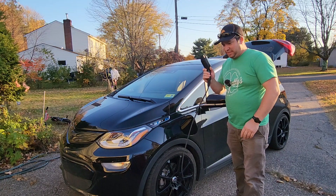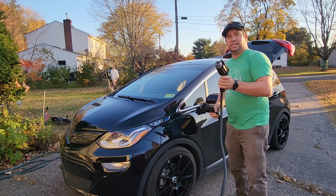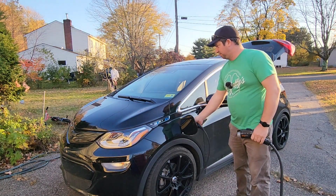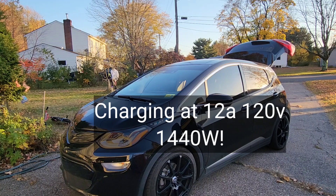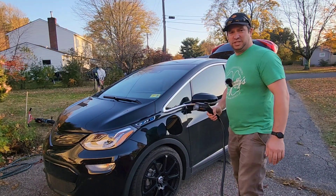I have a level one over here and over here I got a level two. So let's see what happens. It's charging! It looks like we're up to 2.7 kW — we were down to about 1.5. So it's 1,200 to 1,300 watts, which is about right for level one.